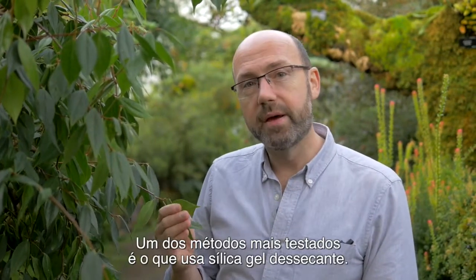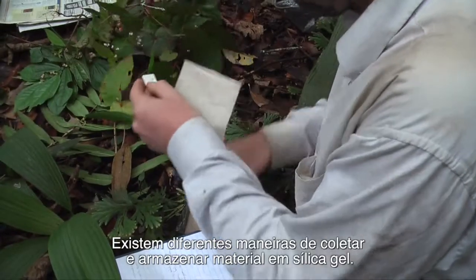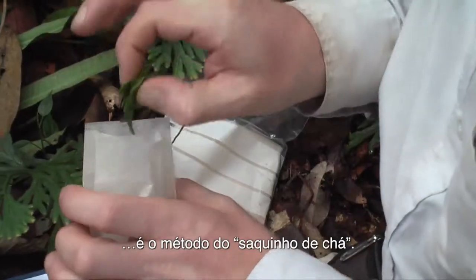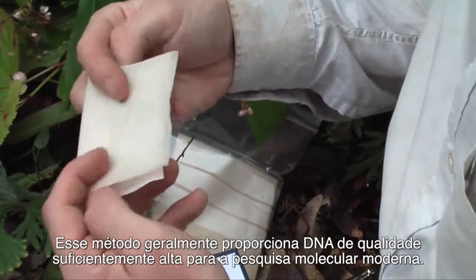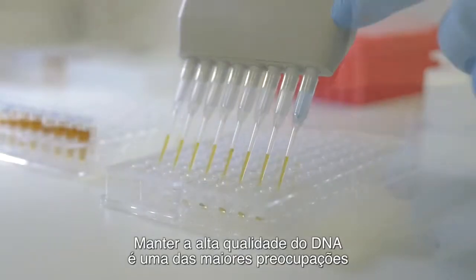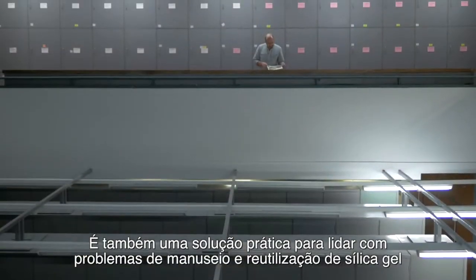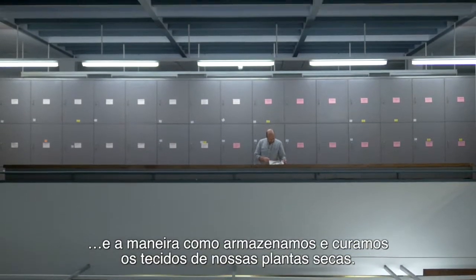One of the most tried and tested methods is using silica gel desiccant. There are different ways to collect and store material in silica gel. The method that most of our researchers at the Royal Botanic Gardens Edinburgh use is the teabag method. This method usually provides DNA that is of high enough quality for modern molecular research, and keeping the DNA high quality is a major concern — it can be the difference between success and failure in the lab.